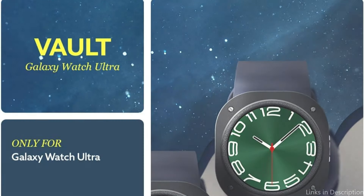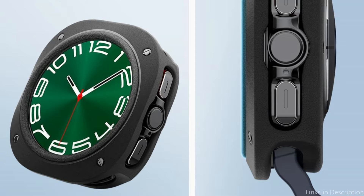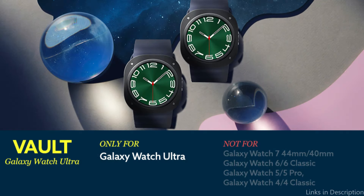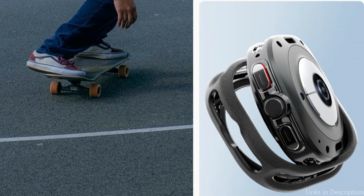A raised ring for added security surrounds the watch screen. This degree of accuracy enables customers to take advantage of all the capabilities of the Samsung Galaxy Watch Ultra without having to remove the cover. This case is unique since it combines protection features with a chic design. The watch's appeal is enhanced rather than diminished by its design, which keeps your device looking stylish and safe.